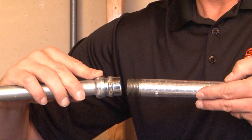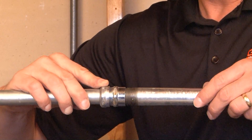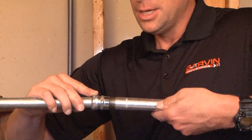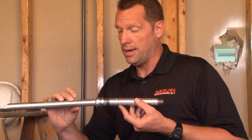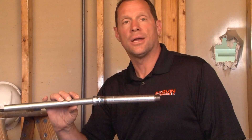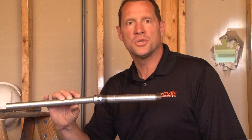Putting it back in place, you simply attach the rigid or IMC conduit by screwing it directly into the fitting, and you've now completed a secure raceway that transitions from EMT conduit to rigid or IMC conduit. For these and other great products, be sure to visit us online at garvinindustries.com.